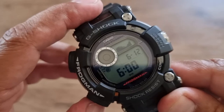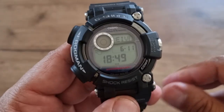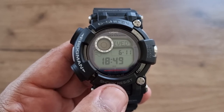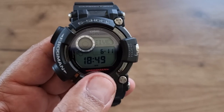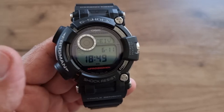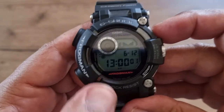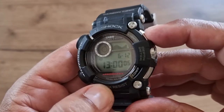This mode shows the atomic time received from atomic towers around the world — it says received yesterday. And now it's one o'clock — you can hear the hourly chime. Very cool.